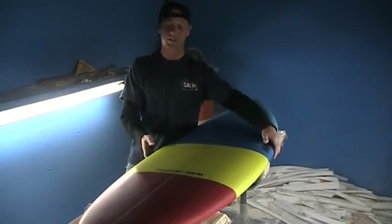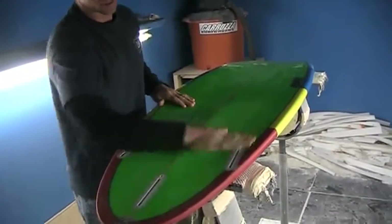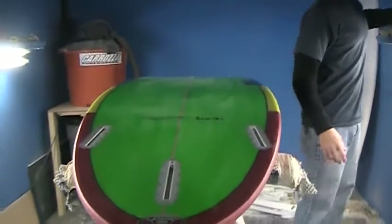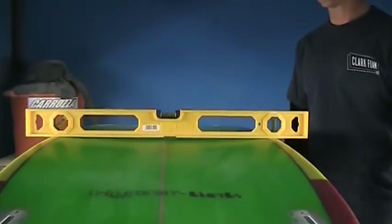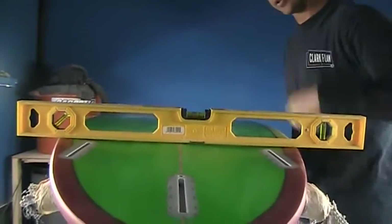Let's take a look at the bottom. It's basically going to be a single to double concave right here, and you can see with the airbrush color there's quite a bit of double right there in the tail. We've got a pretty mellow concave right here at center, and then that blends over to a little bit of double.